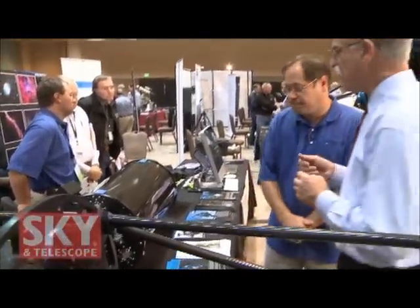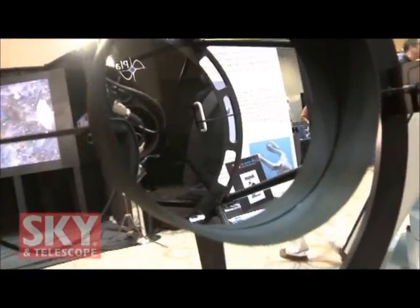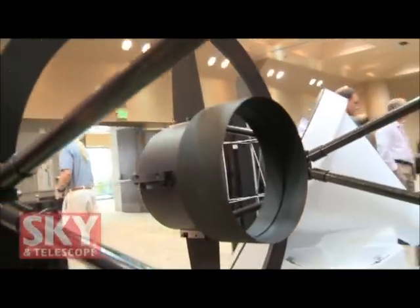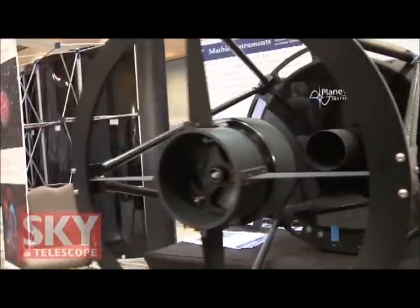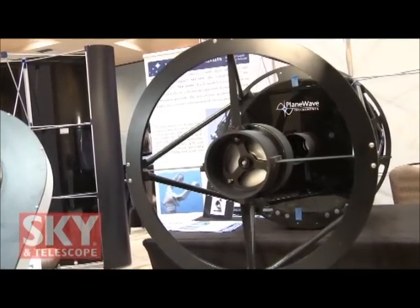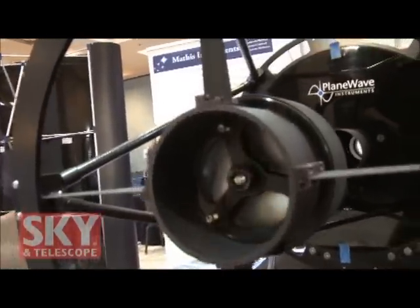Tell me a little bit about the optical design. It's a CDK. So we call it the CDK — that stands for Corrected Dall-Kirkham. It's a Dall-Kirkham in the sense that it's got an elliptical primary and a spherical secondary. But we add a lens group right before the focus, and we change the shape of the primary mirror. It's still an ellipse, but it's a different conic constant — a different amount of correction on it, a different figure on it. So we call it a Corrected Dall-Kirkham, though a more accurate name would be a modified Corrected Dall-Kirkham.